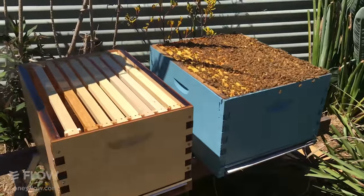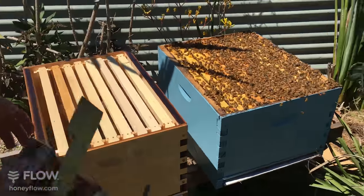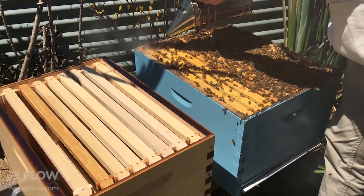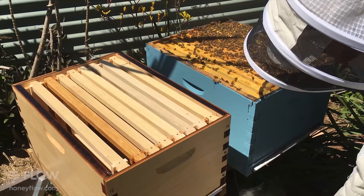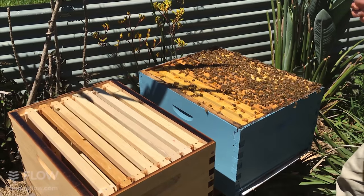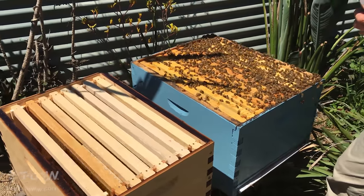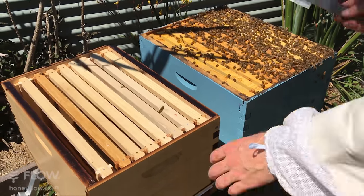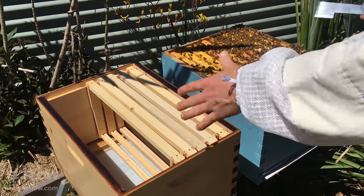I'm going to add a little bit of smoke right where I'm going to start working so there'll be fewer bees around the end bars while I'm pulling the frames out. In order for the bees to raise their own queen, there has to be either bee eggs — which look like a tiny grain of rice in the bottom of the cell — or very young larvae under three days old, just the faintest little crescent moon in the bottom of the cell. That's what we're going to look for now.